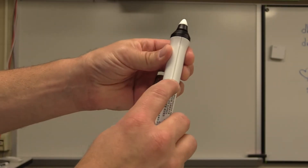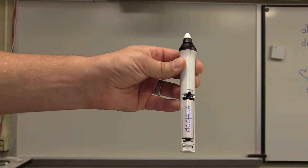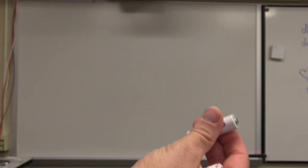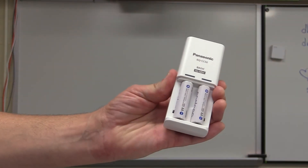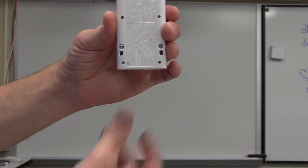To charge your pens, on the back pull this lever down. When it opens up you'll see your battery. Take your battery out and then plug it into your charging station right here. Once the battery is correctly aligned in the charging station, simply plug it into your wall outlet.